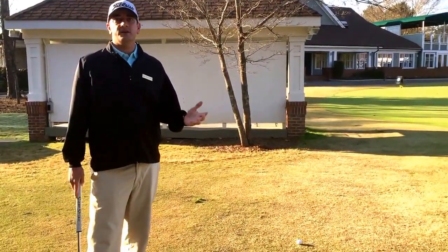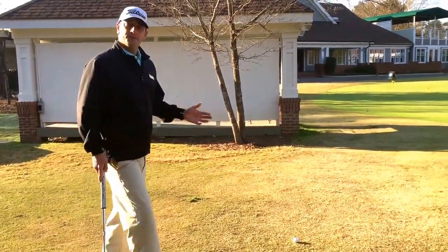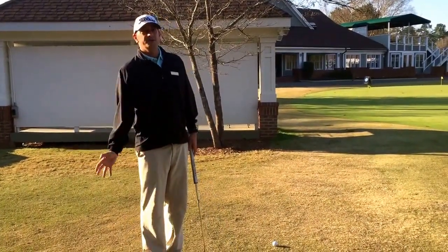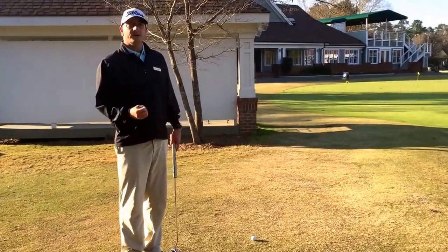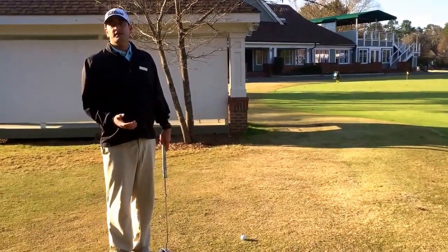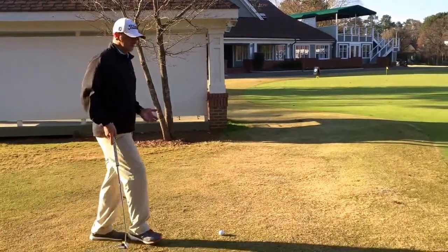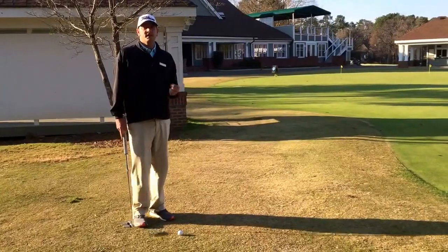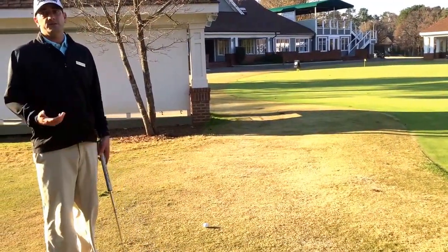Everybody's seen the grass go dormant over the fall, and a lot of times when you get five to six yards off the green, normally in the summertime you're using a club with a little bit of loft to get the ball up in the air — maybe play a bump and run shot, or get it up in the air and play a little pitch shot for a higher lofted shot. But as the grass gets tighter and dormant, it might be a little bit harder to use those clubs that you normally like to use around the green.